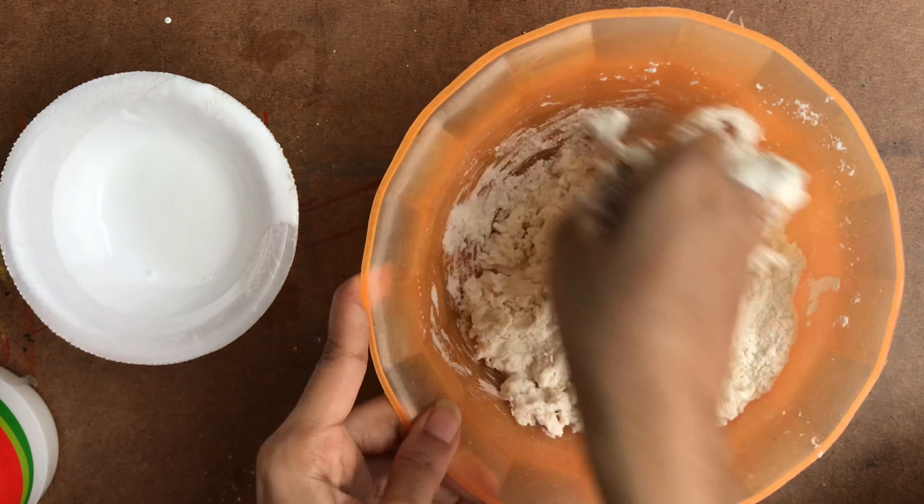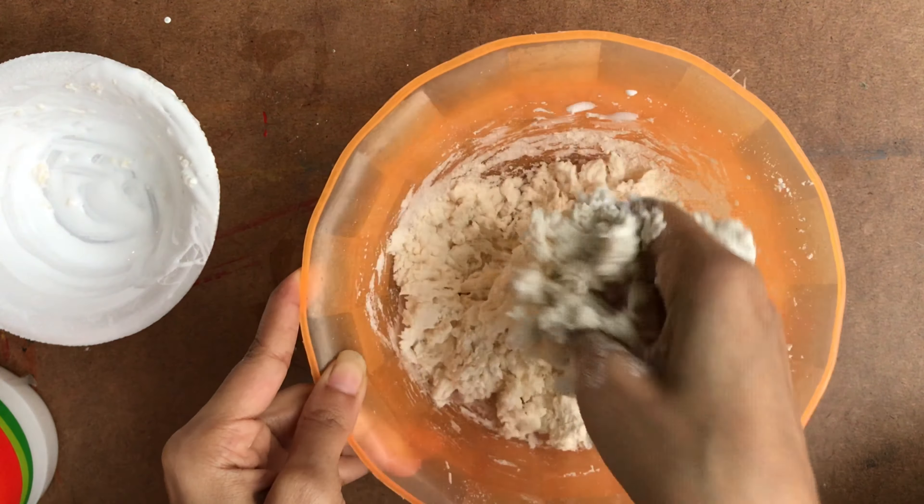There are so many benefits to this clay — no need of cooking, no need of baking. Within five minutes we can make it at home, and it dries super fast within two to three hours.